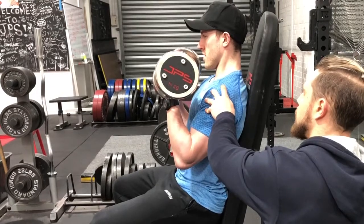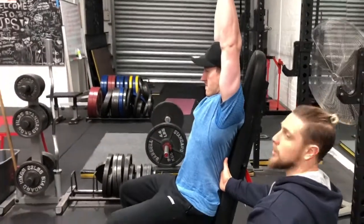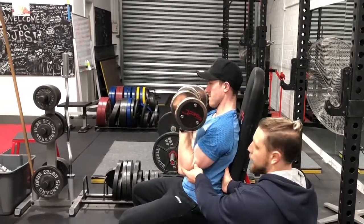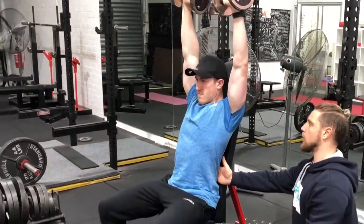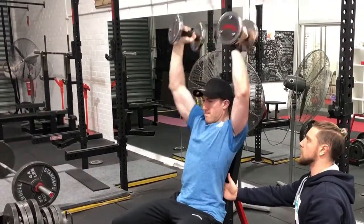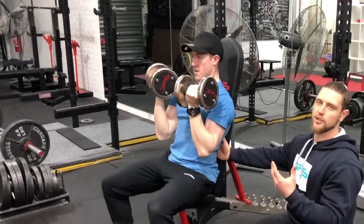From there we're going to breathe in, brace, and push the elbows through the dumbbells, then twist as we get up towards the top. Coming back down slowly — I always like to perform a pause at the bottom so we take out that stretch reflex, getting a little more control. Down and twisting those elbows in, then pushing up and twisting out.